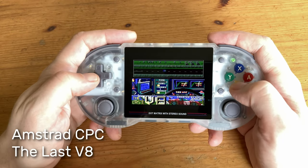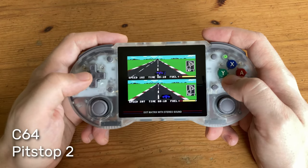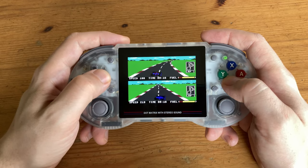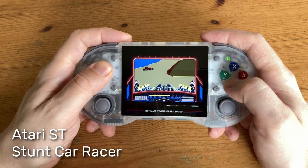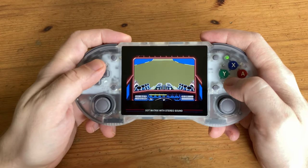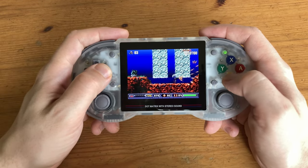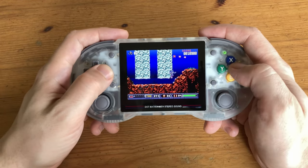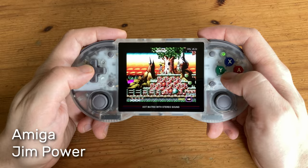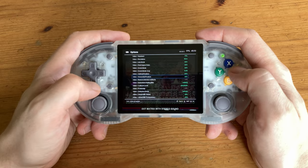On to computers — here's some 8-bits. Atari ST runs great; just make sure you increase the screen size and scaling options. On Amiga, this is the WHD load version of Turrican 2 — most of the Amiga library runs really well, though more demanding titles need a bit more juice. To get those games more playable, we can use RetroArch options to add frame skip.